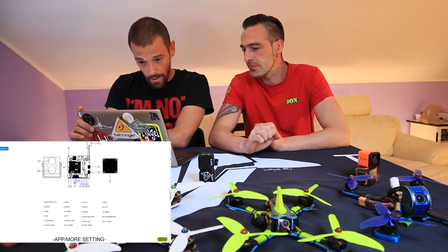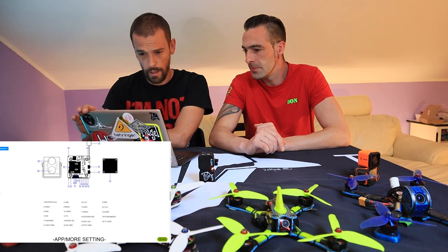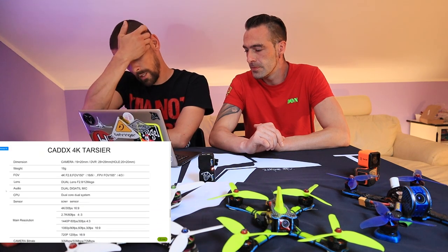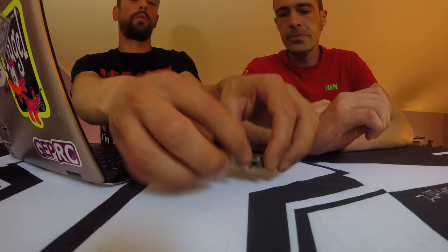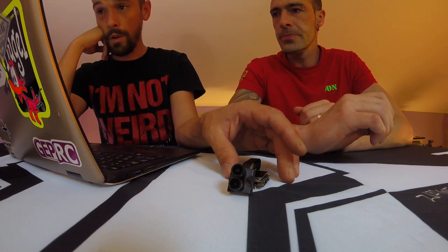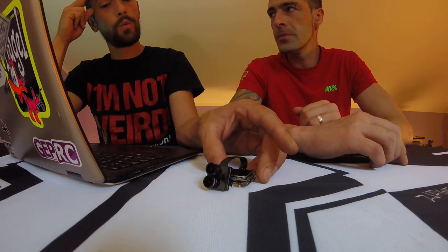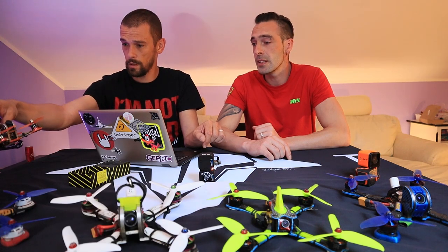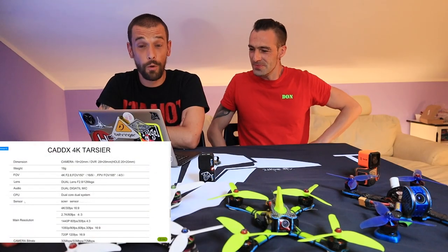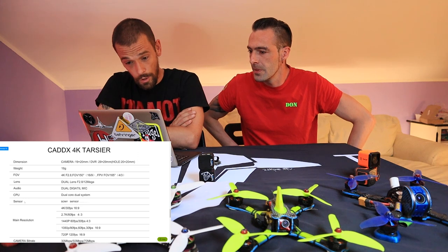TF card — yes, of course, with an SD card. Battery to 4.2. Now we're getting some interesting specs. The dimensions of the camera are 19 by 20 millimeters — that's only the front end. The DVR, so the PCB in the back, is 29 by 29 millimeters, but the mounting holes are 20 by 20, so you can actually mount this in a very small frame. Dual lens, f2.8 — that's the diaphragm — and 12 megapixels, I believe. If you know what that means, just let us know in the comments. Dual digital mic for the audio.